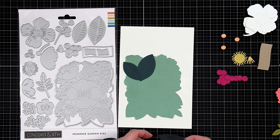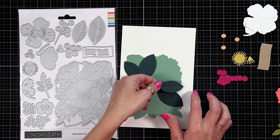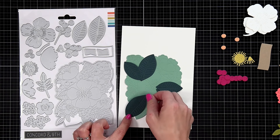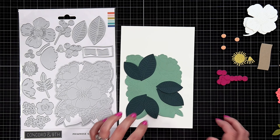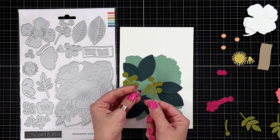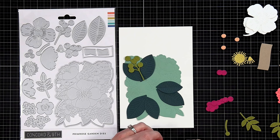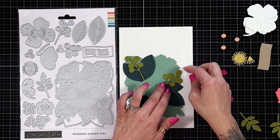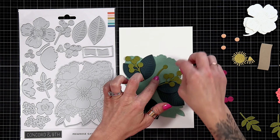If you want to use all of the pieces, we're going to start out with the large leaves that I die cut out of the rainforest cardstock. You'll be able to see the piercing lines where those large pieces go — the leaves fit all the way to the end of the cardstock perfectly. If you lose track of where things are supposed to go, definitely refer to the packaging. You can also mix and match and create your own design, or refer to the Concord & 9th website.